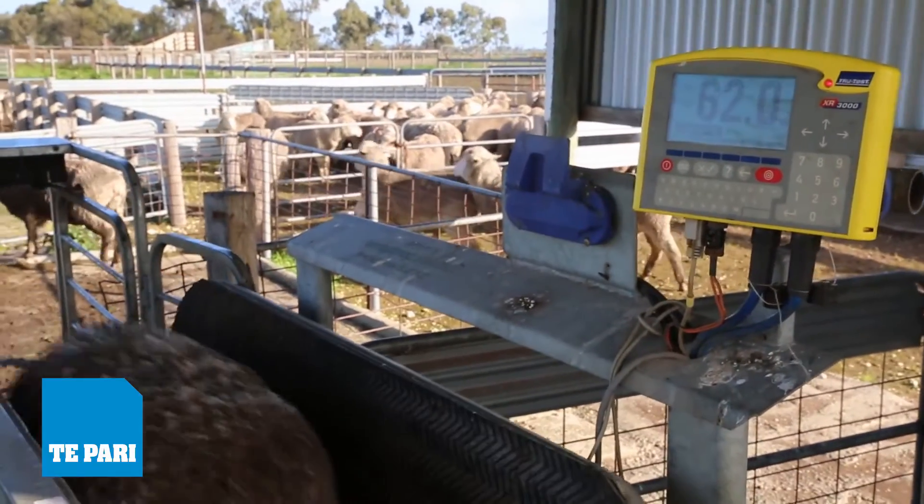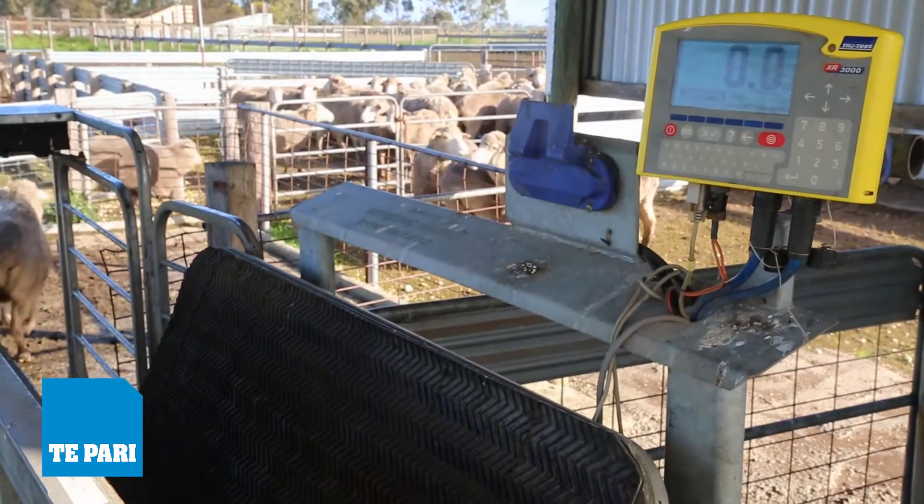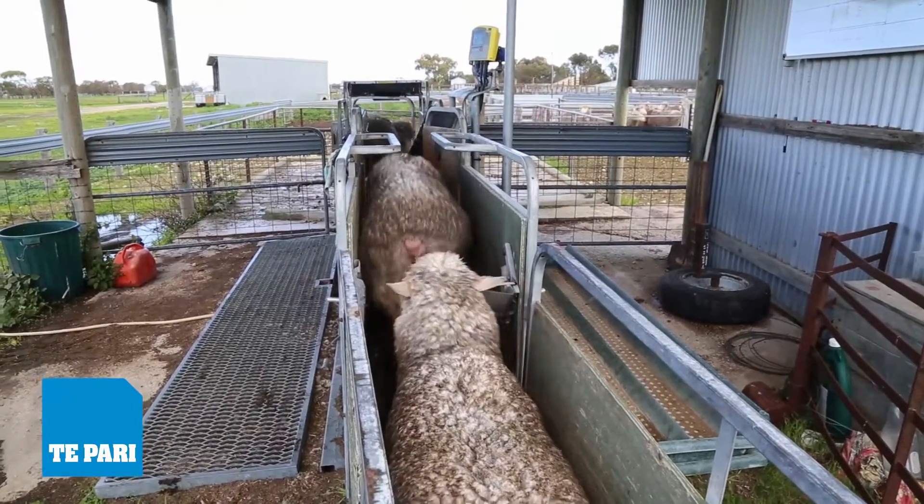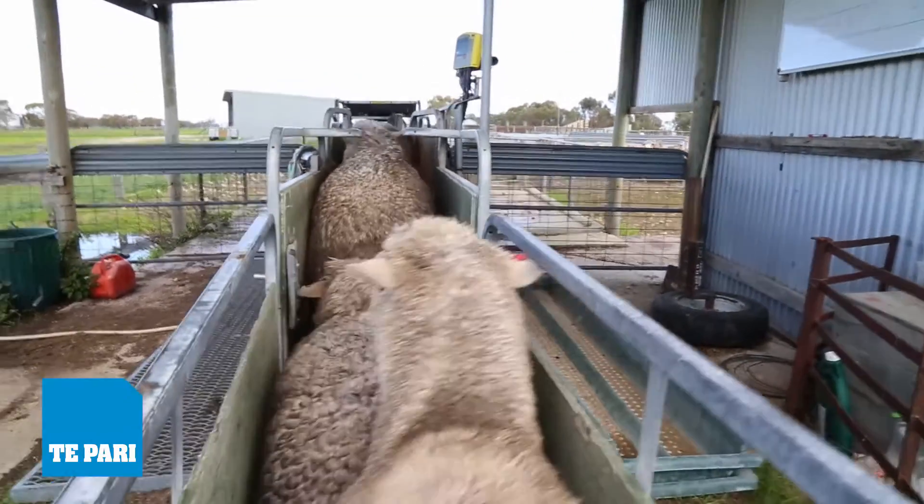We monitor the weights of those lambs all the way through. We don't just put them all out in the paddock. You can have a 20 kilo lamb with a 50 kilo lamb — it might be all within 5 kilos of their weight range.